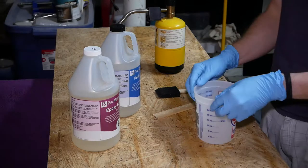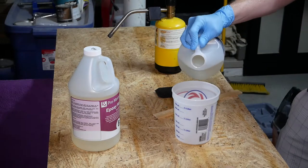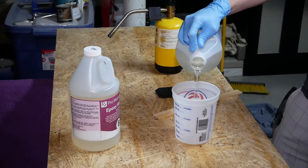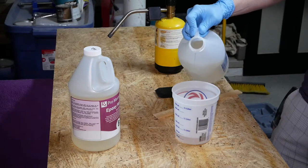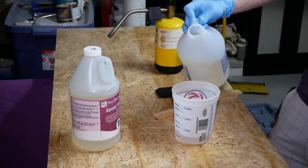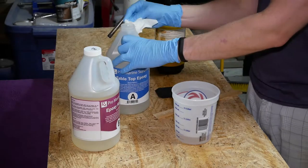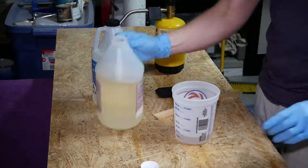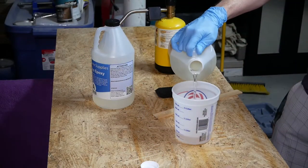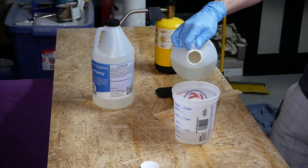It's time to mix up some epoxy. I'm using a marine-grade epoxy purchased on Amazon. It's going to be a two-coat application — a base coat to seal the wood, and then I'll sand it and put a gloss coat on. I always buy more than I need. In this case I bought a full gallon, not really anticipating using most of it, and I ended up using about half. Mix it up, stir it for a few minutes, and go to town.